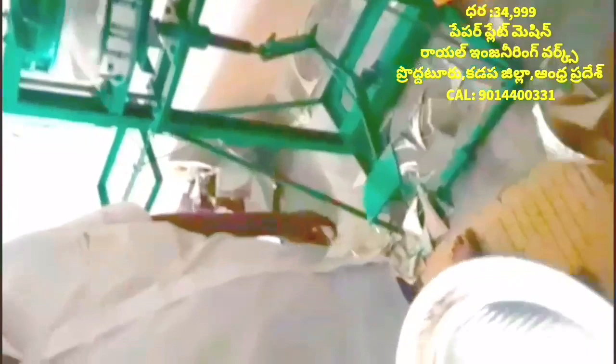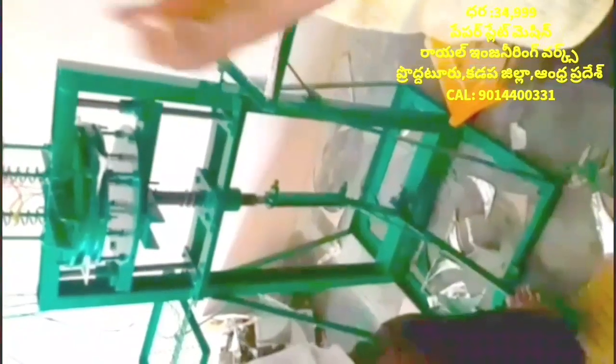Then we put the sheet on the sheet. Then we put the paper plate on the sheet. This machine has 5 to 10 to 15 plates. This machine has a very small piece of paper and is set at 35 degrees.